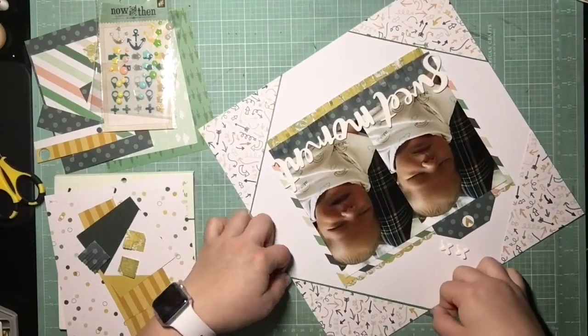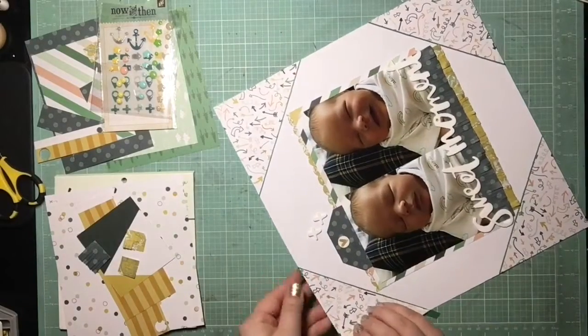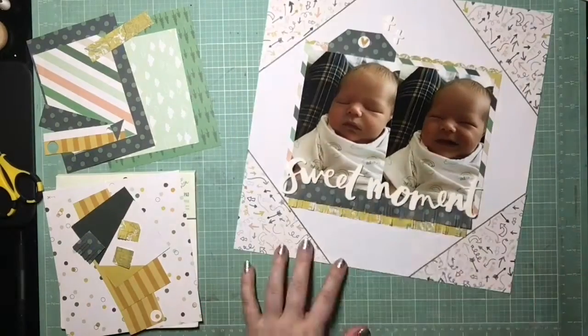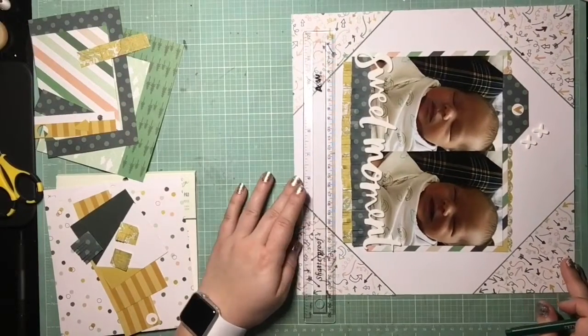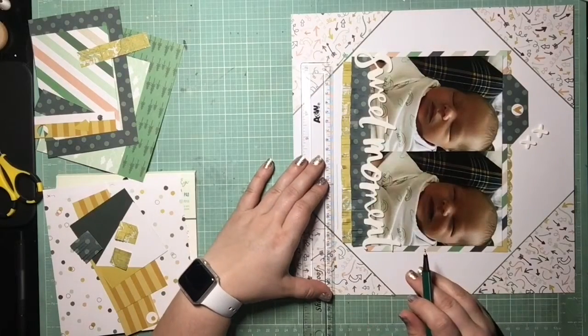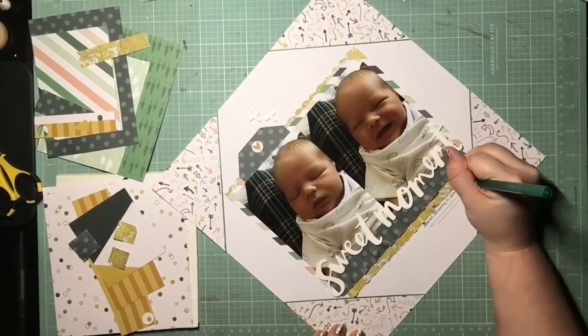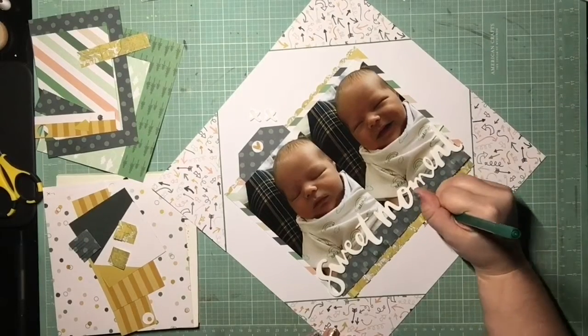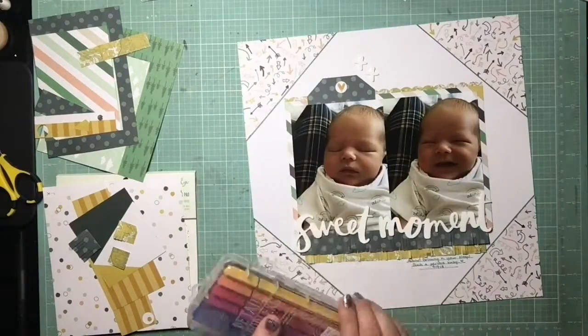I'm just going through with some green washi tape and adding a skinny little strip on the corners. I really feel like that helps define them more and draws attention to them being corner pieces. Then I'm doing a little bit of journaling down here to mimic the tag in the upper left corner — this is just my nephew, he's smiling in his sleep because he's precious.